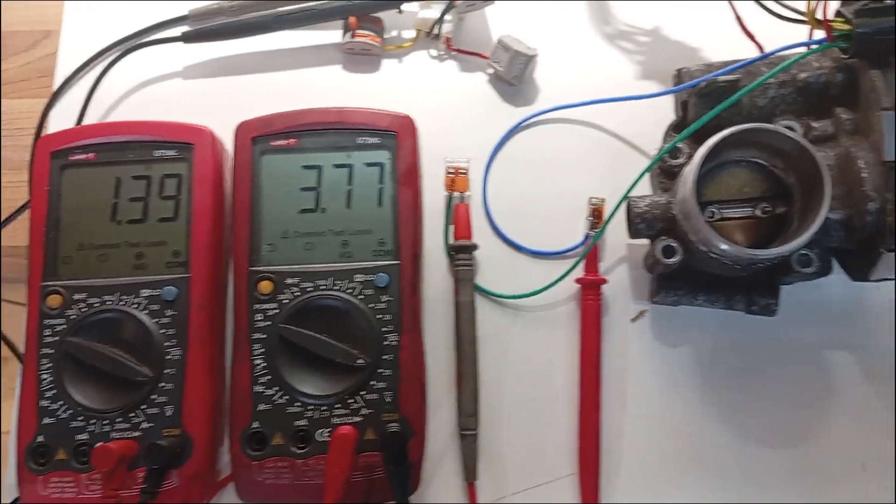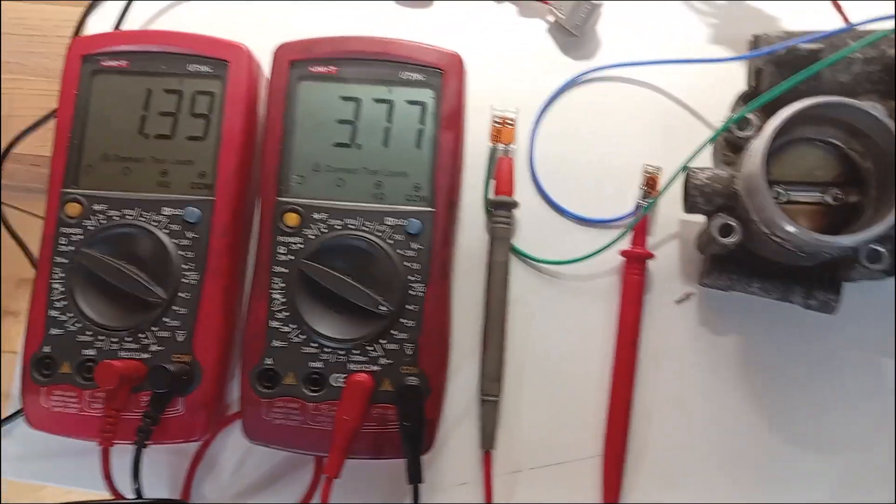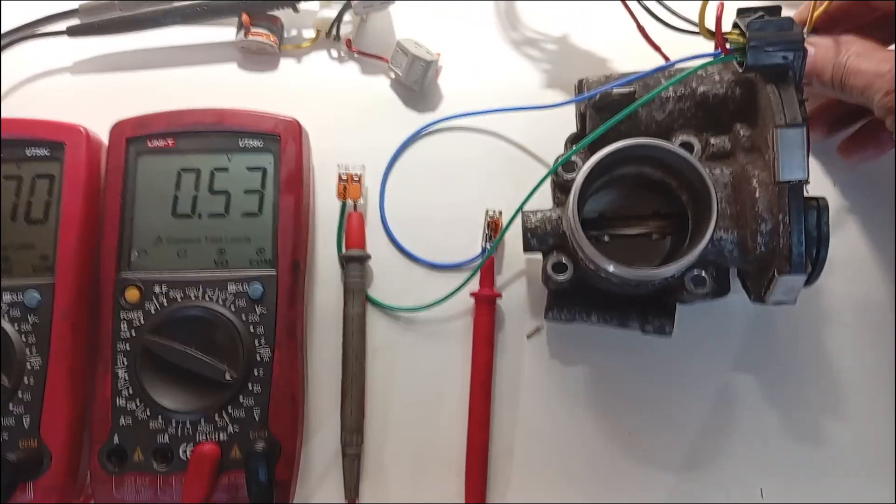I've included a switch to the 12 volt motor supply so that I can control its opening and closing operation. Setting up the first multimeter connected between D and ground, and the second multimeter connected between F and ground.